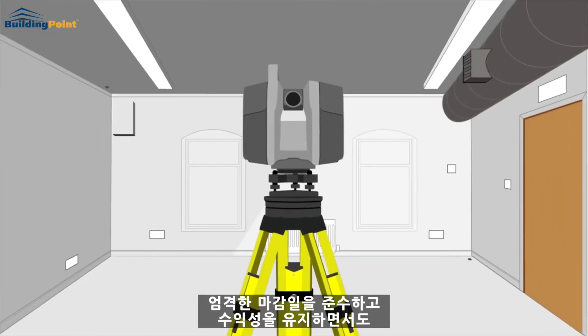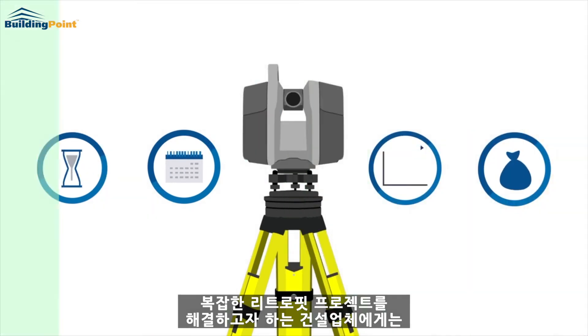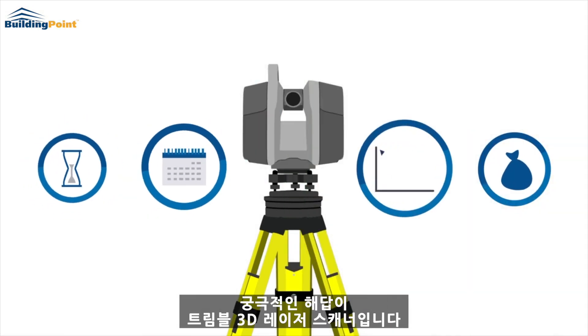Trimble's 3D laser scanners are the ultimate answer for contractors looking to tackle complex retrofit projects while meeting tight deadlines and maintaining profitability.